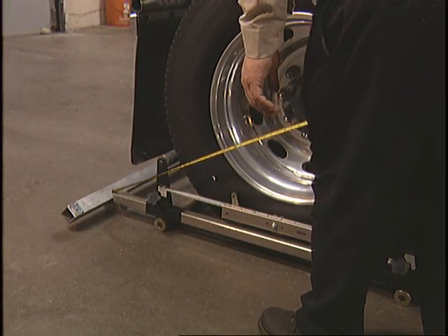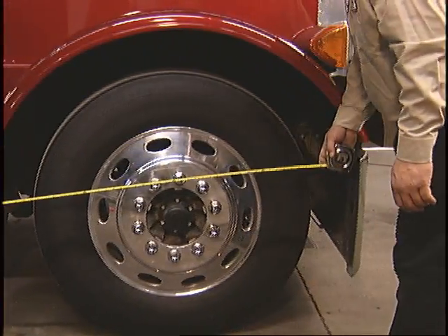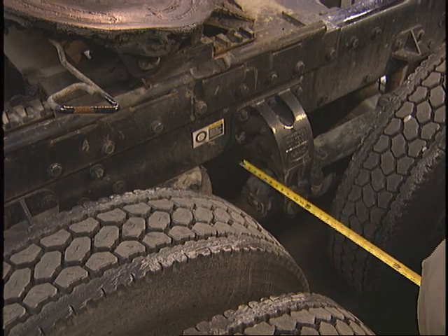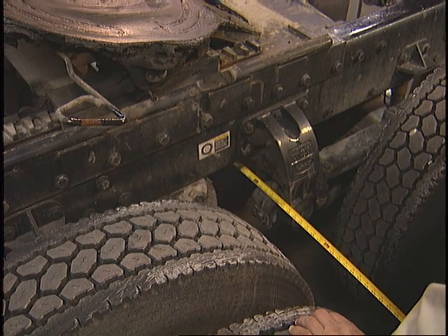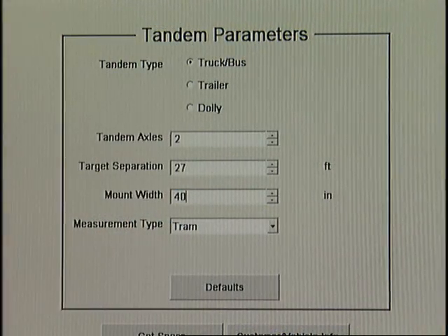Target separation is the distance from the laser to the front target. To get this measurement, simply attach a tape measure to the laser tube and walk it to the front of the truck. Enter the distance to the nearest foot. Mount width is the distance between where the suspension mounts to the chassis on the axle being aligned. On this truck, we measure from the center of the opposite spring to the center of the nearest spring. Enter this distance to the nearest inch.